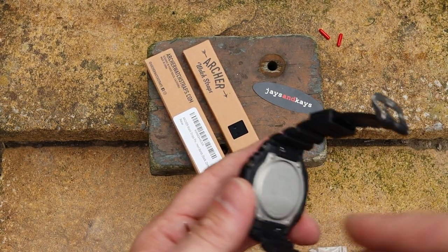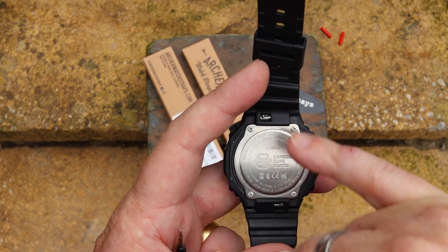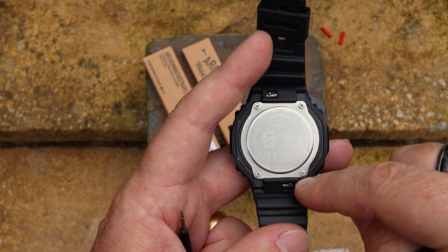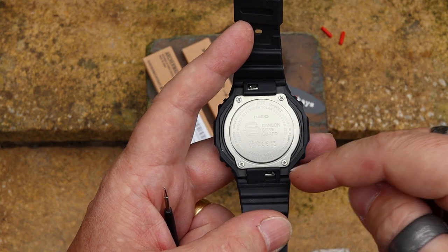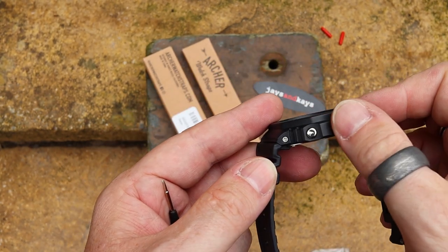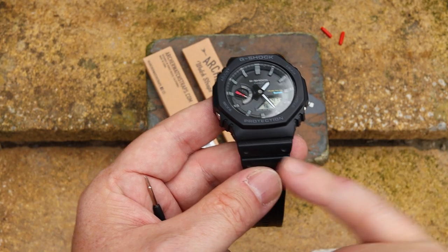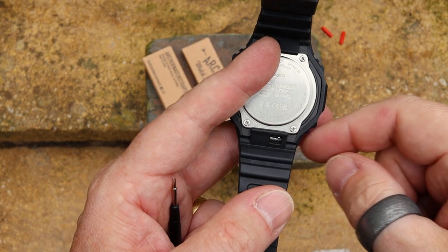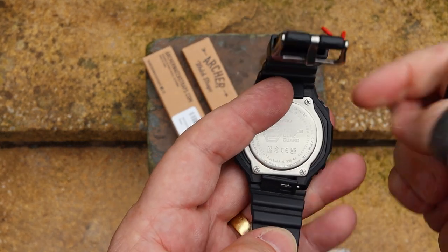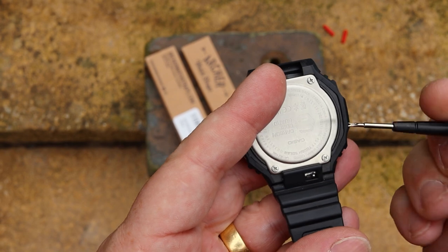Casio have also made this a lot easier now — they've started to introduce quick release lug pins on many of their new watches, so rather than having to ferret down the side they're a lot easier to get off. This is the main reason you need one of these adapters: the pins you can see on the outside are actually cosmetic — they just hold the case on. The lugs on the inside are just 16mm lugs. To get them off you push this bit in, give it a wiggle, and the strap comes off very easily.